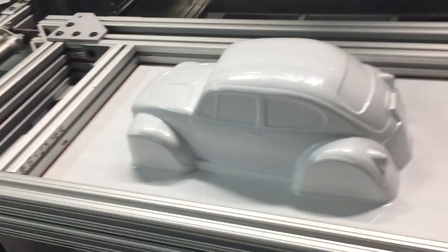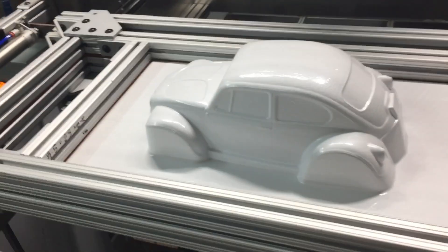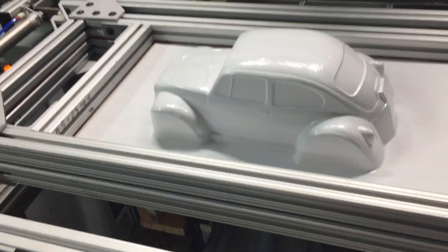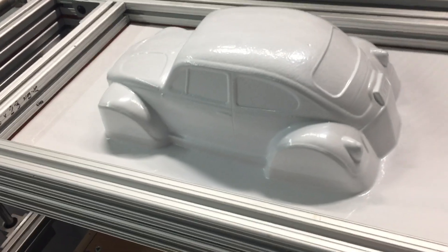I do like the way ABS warms up. It stretches very well — there's basically no drip to this plastic. That's why you see all the demos of these machines using something like ABS or styrene. It is way more forgiving than polycarbonate. Way more forgiving than polycarbonate.